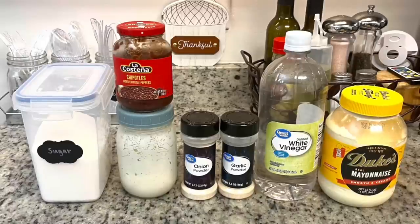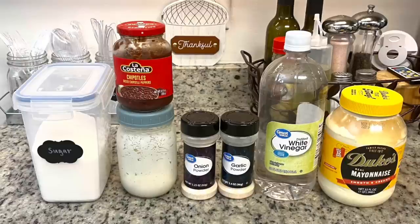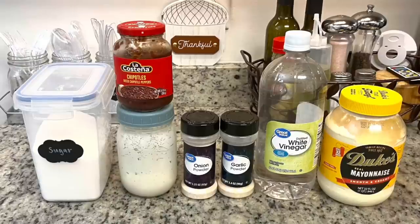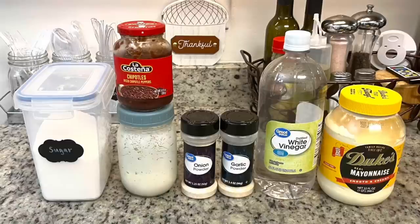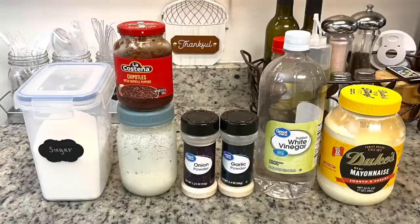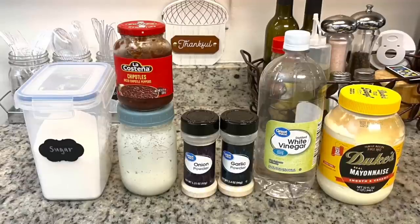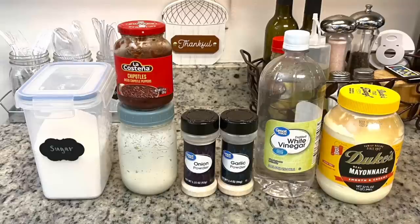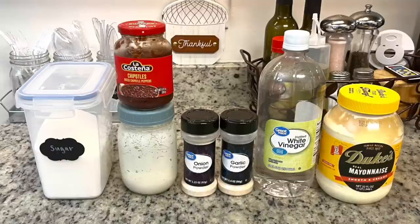First up is some ranch dressing. You can use your favorite bottled or semi-homemade. I just use the Hidden Valley Ranch dressing mix and follow the instructions on the back of the packet: for one packet or about three tablespoons of dry mix, use a cup of milk — you could use buttermilk, regular milk, or even almond milk — and then a cup of mayonnaise. Whisk that together and put it in the fridge for at least 30 minutes to thicken up.